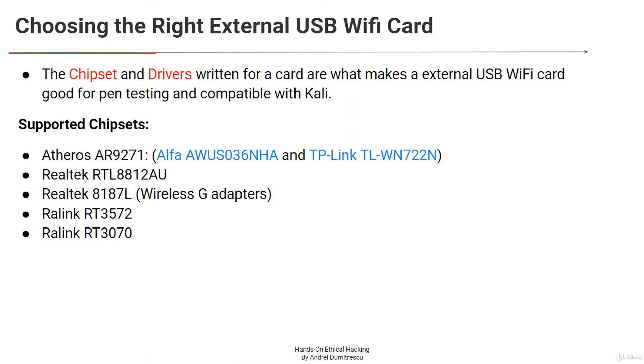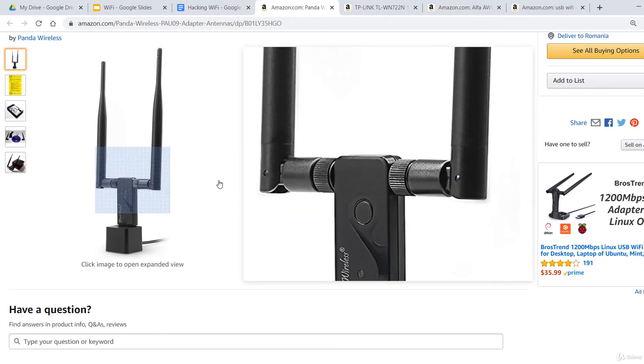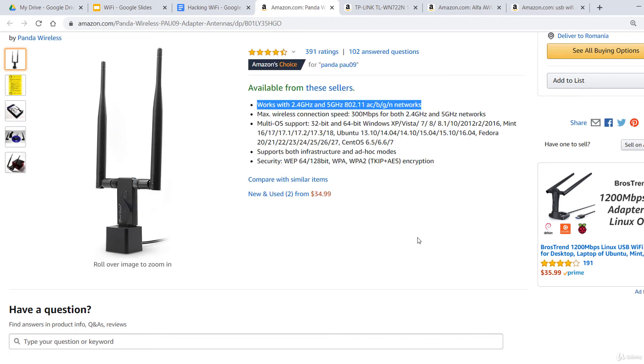Other considerations when selecting an external Wi-Fi adapter, aside from the chipset, is the frequency on which the adapter operates. While most Wi-Fi devices, including IoT devices, operate on the 2.4 GHz band, many newer devices also offer 5 GHz networks. If 5 GHz is important to you, there are many 5 GHz Wi-Fi cards that support monitor mode and packet injection. An example is the Panda Wireless PAU09, a very good card that works with both 2.4 and 5 GHz.